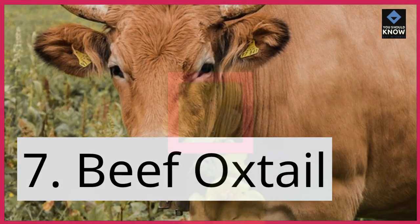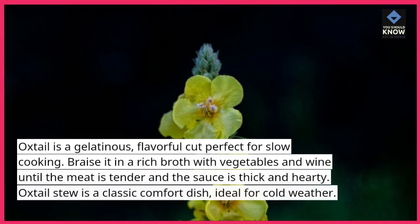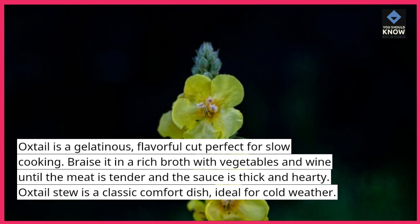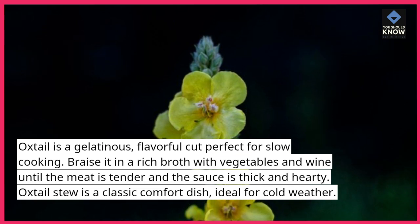7. Beef oxtail. Oxtail is a gelatinous, flavorful cut perfect for slow cooking. Braise it in a rich broth with vegetables and wine until the meat is tender and the sauce is thick and hearty. Oxtail stew is a classic comfort dish, ideal for cold weather.